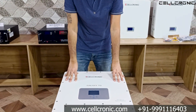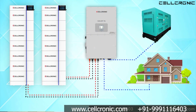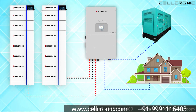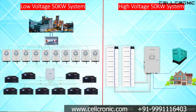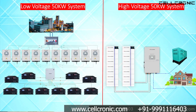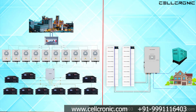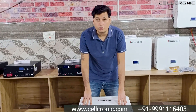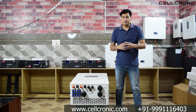The benefits of high voltage technology are: the inverter can be made lighter and more compact. Instead of installing 10 units of 5 kilowatt inverters, you only need one unit of this giant inverter. The final verdict is that with this new high voltage technology, you can now execute large-scale projects.